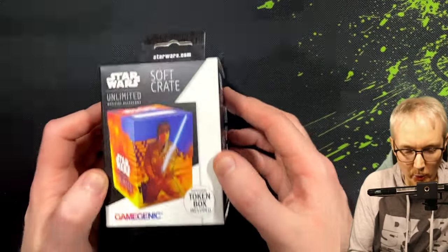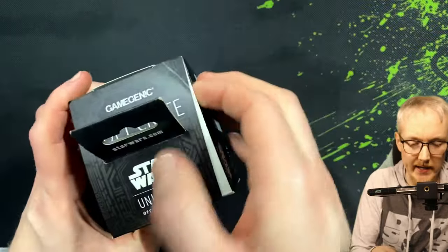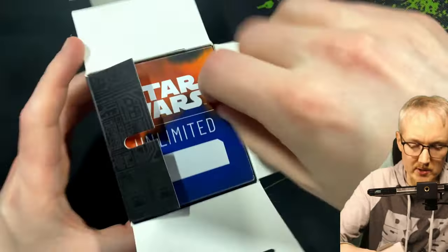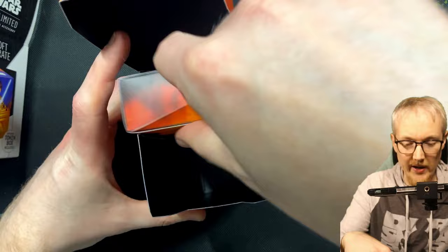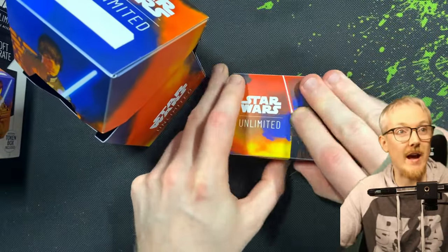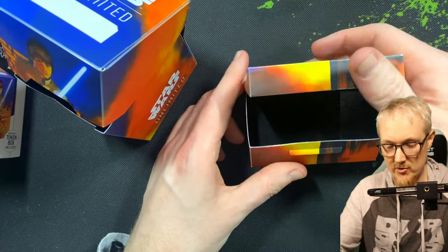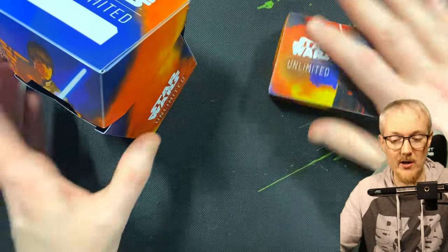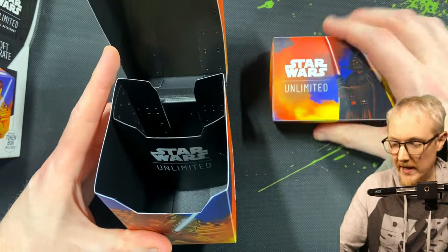So we'll look at the token box slash soft crate from Game Genic — this was about 7 bucks UK. It comes in a nice little cardboard box, and inside you've got this plastic container which can obviously hold a deck. You open it up and you've also got a second little token box that has a little snap, so you can snap it open and put all your tokens — health, resources, etc. — inside there.